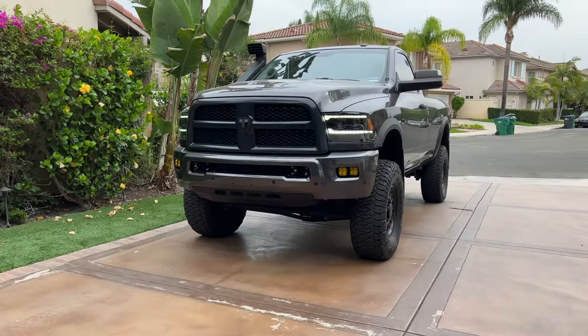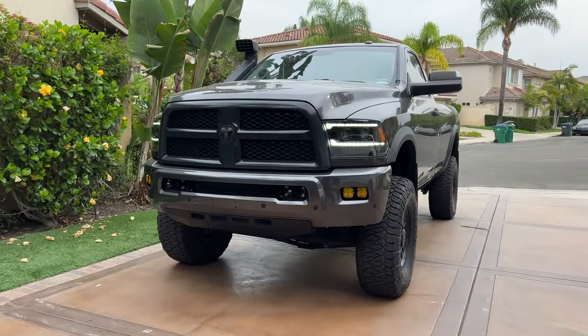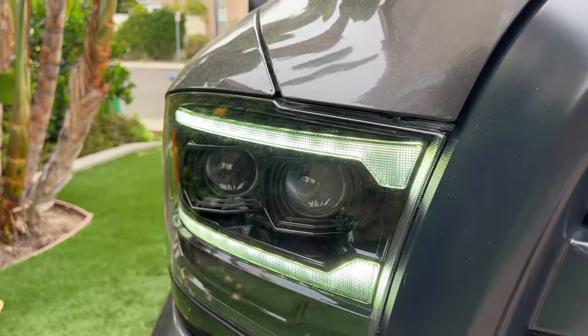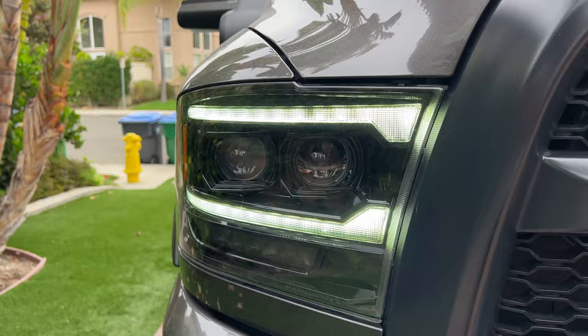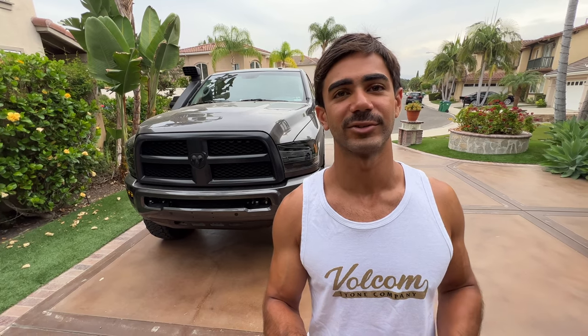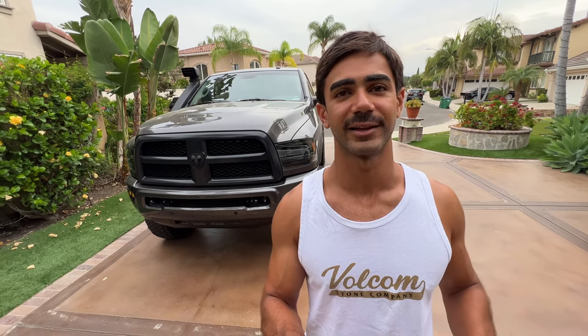Hey, what's up guys, welcome back to the channel. My name is Bajan, this is my account SoCal Expeditions. Behind me I have my 2018 Ram 2500, which has been a build I've been working on for quite some time. Recently I put on a set of Alpha Rex fifth gen style headlights — these are the Lux series. I saw no videos on YouTube covering these headlights, so I figured I would make one and tell you guys what I think about them.